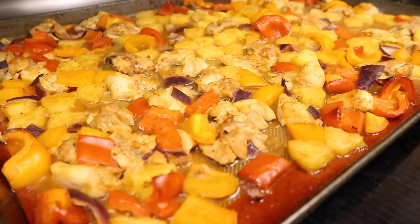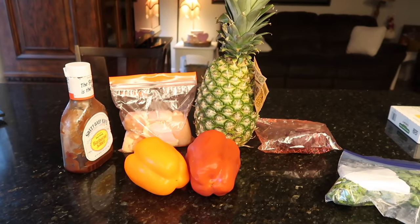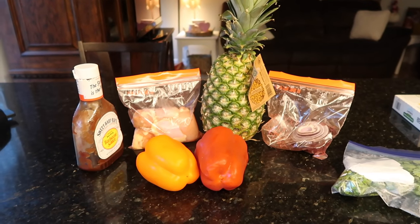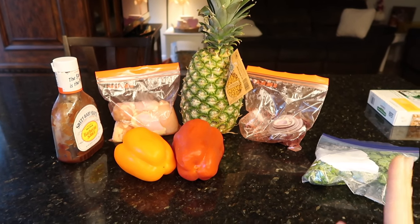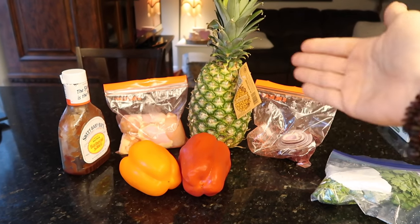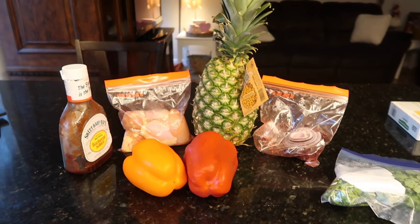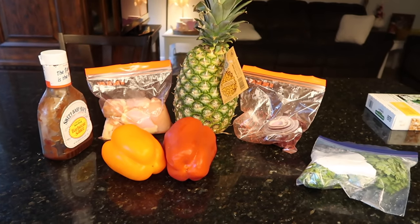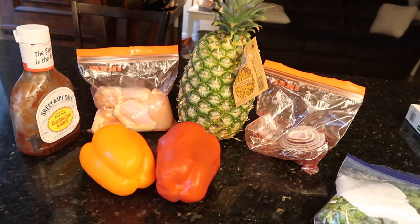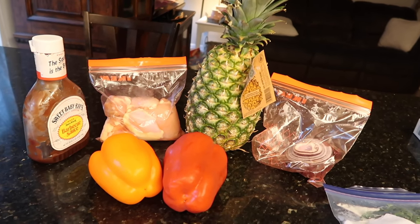Are you ready for the easiest sheet pan meal in the history of sheet pan meals? There's red onion in that bag. Let's just call it pineapple barbecue pepper and onion chicken — that's all you need to make this meal. Top it with some cilantro if you have it.